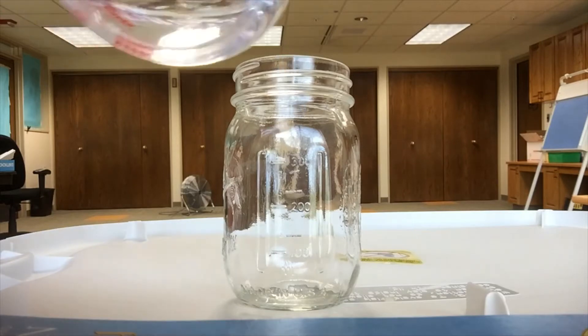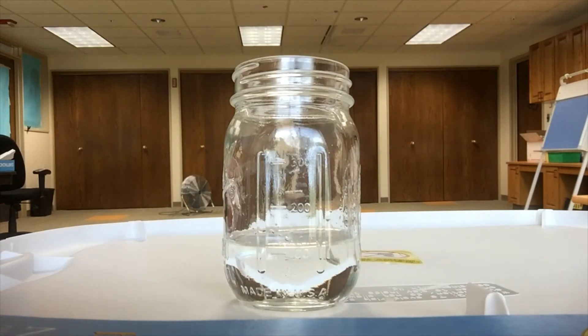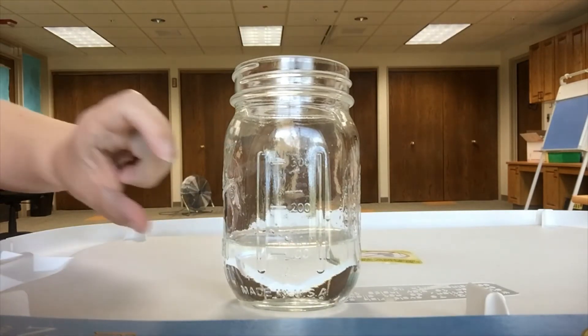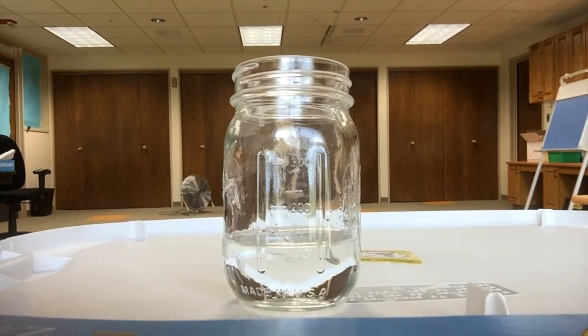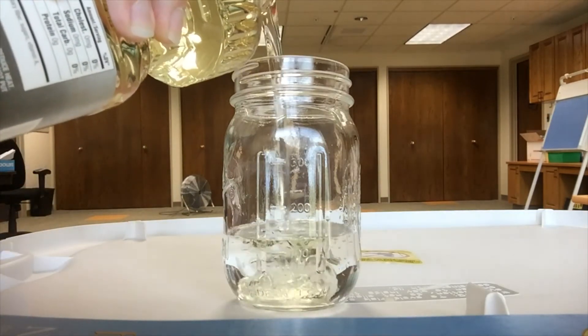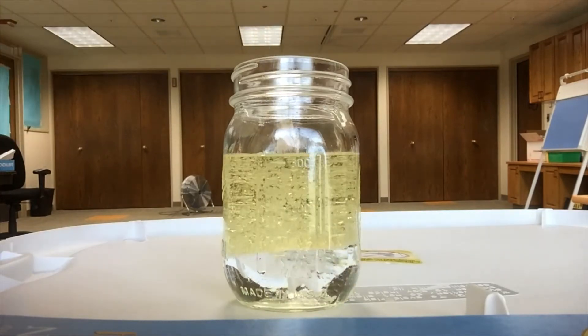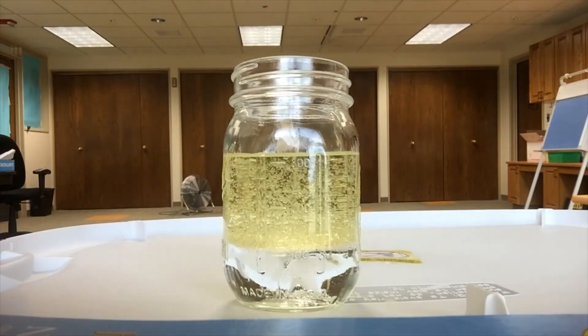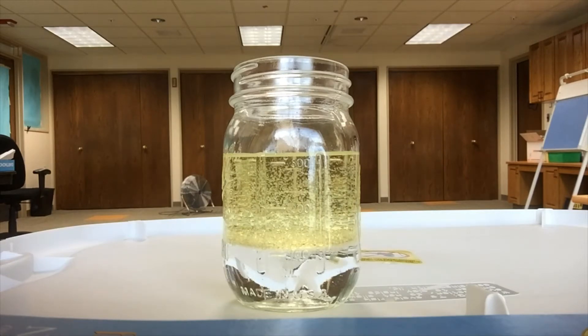Alright, here we go. First, we're going to pour in the water and you want to fill about a quarter of the way full. I put in a half cup of water because that's about a quarter of my jar. So if you have a bigger container, you might want more liquid — it's really going to depend on how much oil you have. Fill about a fourth of the container with water and then put in the oil so that the container is about three-fourths full.